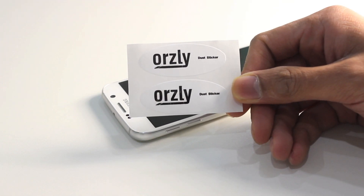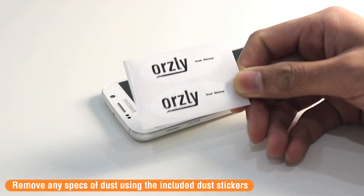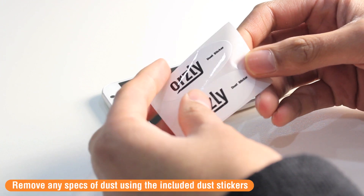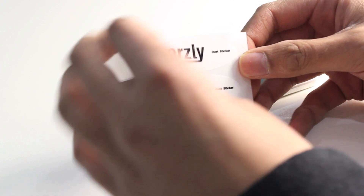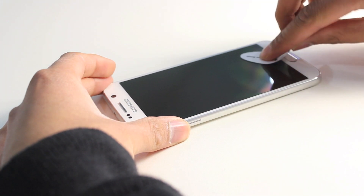Inside the pack you're also equipped with some dust stickers. These are used to pick off any fine specks of dust that may still be on the screen. Dust left on the screen will create a bubble when you apply the tempered glass screen protector, so be sure to remove all pieces of dust. Simply pick off the dust like so.